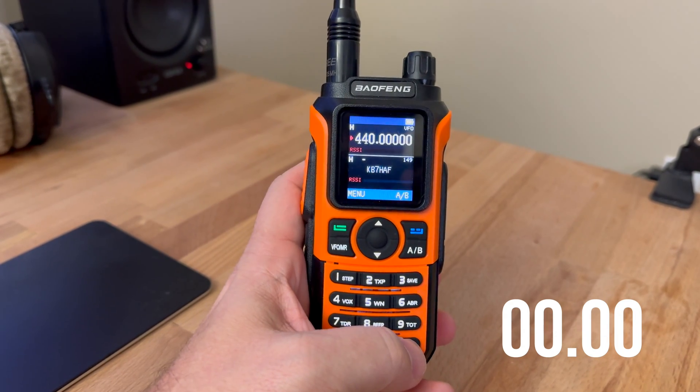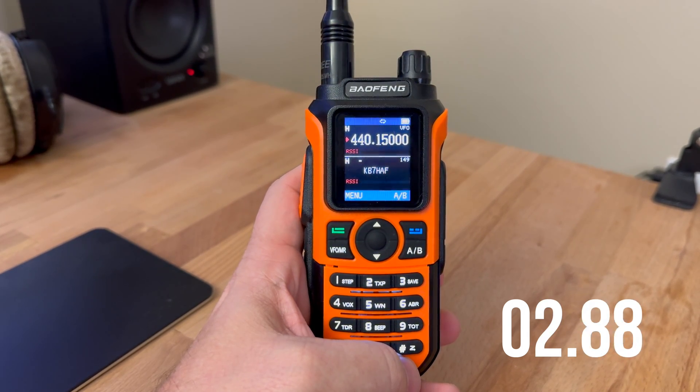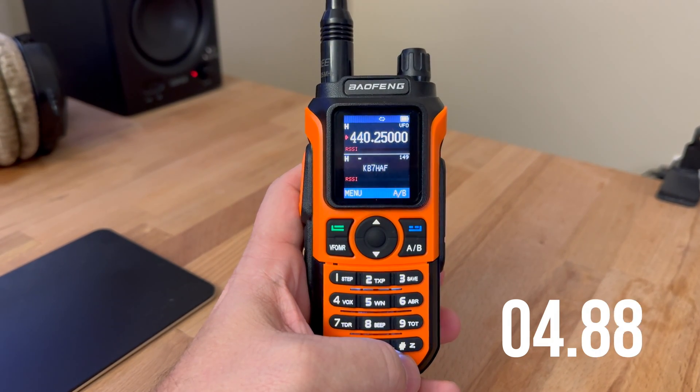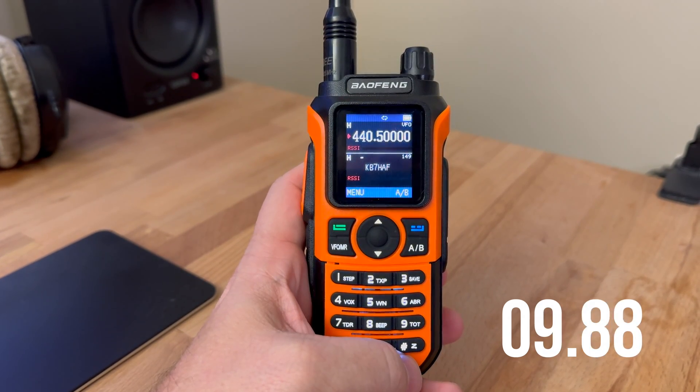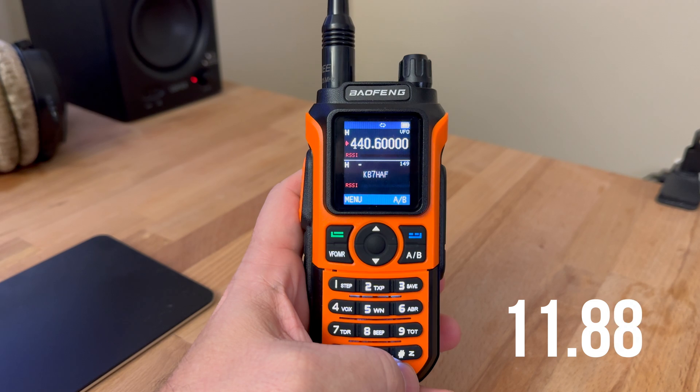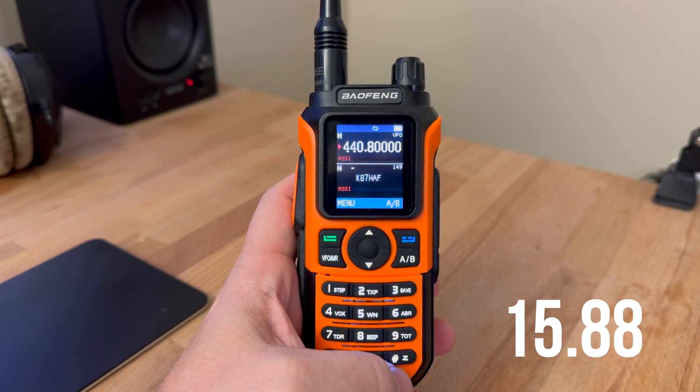With my last scan speed test, I really wanted to check out whether Baofeng had done anything since the UV-13R to improve scan speed. And as you can see here, we're really not off to a good start. While it does have some very interesting features, I'm not sure they're enough to make it better than the UV-5R at this point.